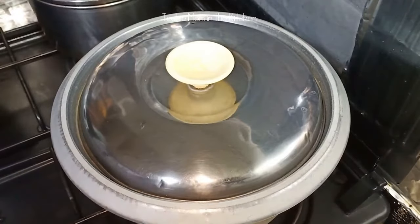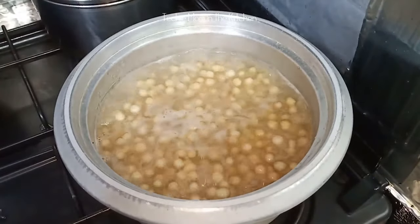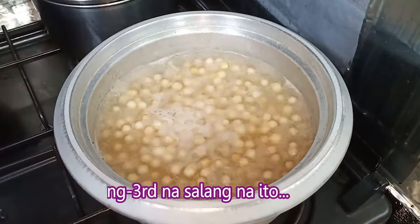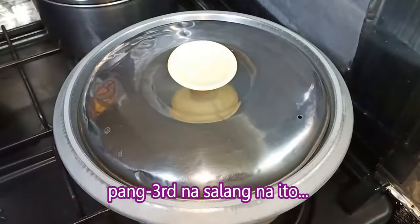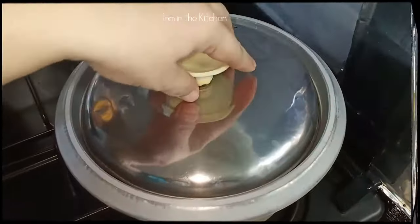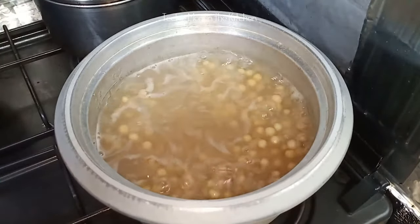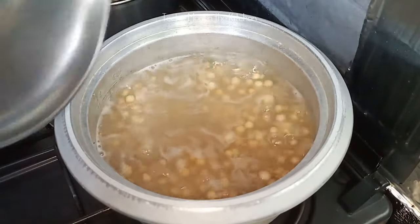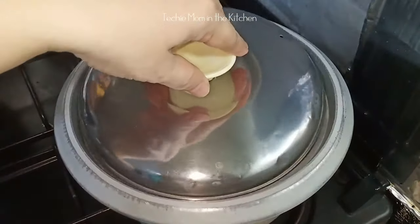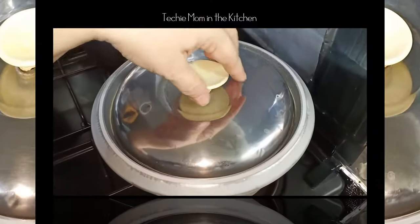Ayan, kumukulo na siya ulit. Urasan natin ng another 2 minutes. Ayan, ito na yung third time. Patayin natin ulit. And i-rest for another 10 minutes.